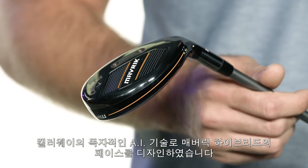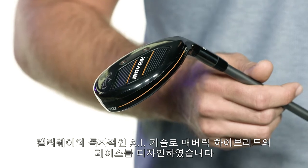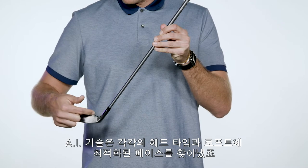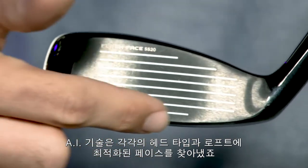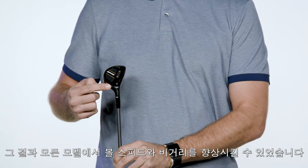Callaway took a Maverick approach by using artificial intelligence to create a specific face design just for hybrids. And we didn't just make one face — no. Each loft of each model has its own unique face created and optimized by AI. This promotes maximum ball speed and efficiency in every offering.